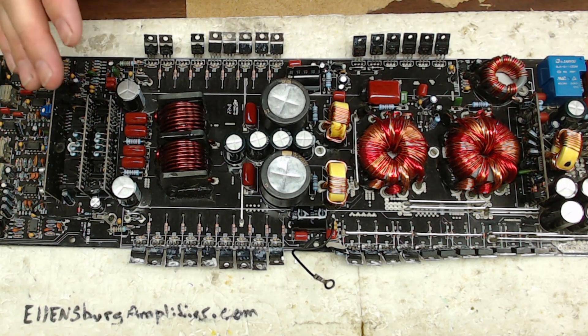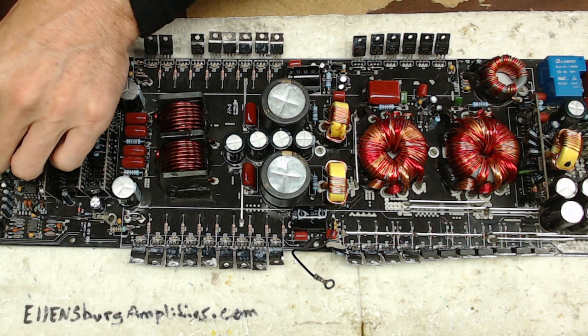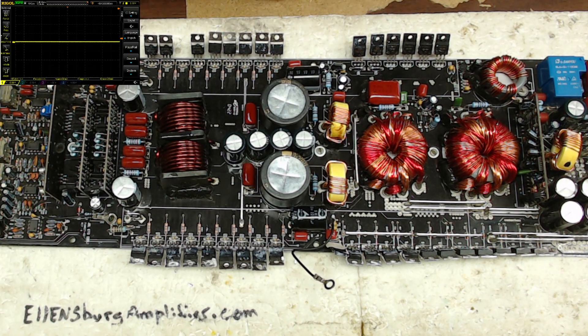On these boards that use the 640s and 9640s, I'm really cautious when I first fire them up. I pay attention to the LEDs and I pay attention to the scope. Let me get this scope fired up for you guys. Alright, so you guys should have the scope there in your upper left-hand corner.